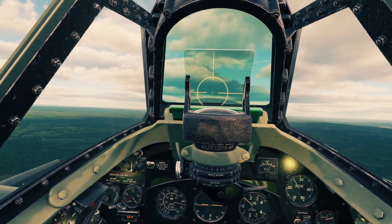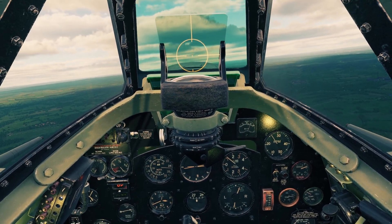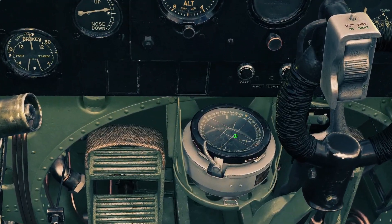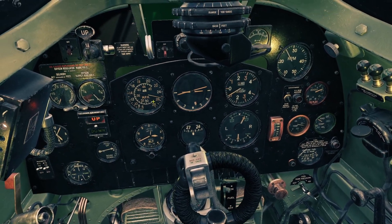Hey guys, in this video I'll be going over navigation for the Spitfire. There are three things for navigation: the first is the magnetic compass which is this down here, then the gyroscope compass which is this one, and then the kneeboard which is this.